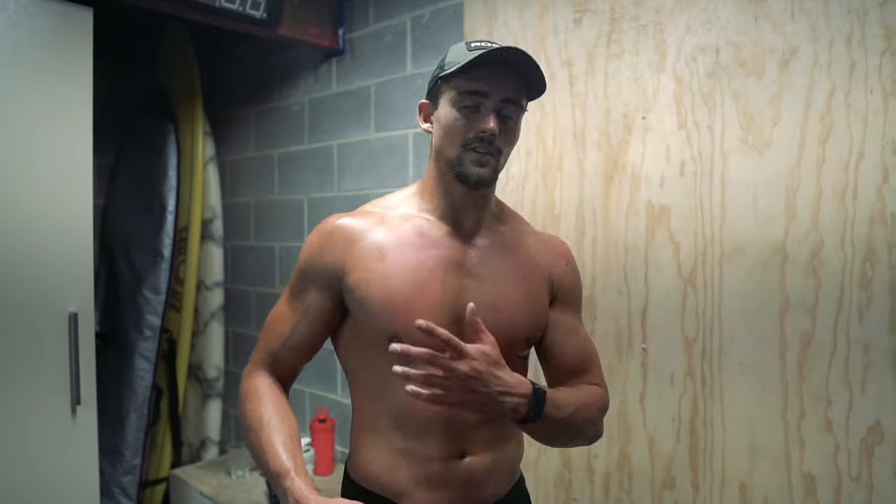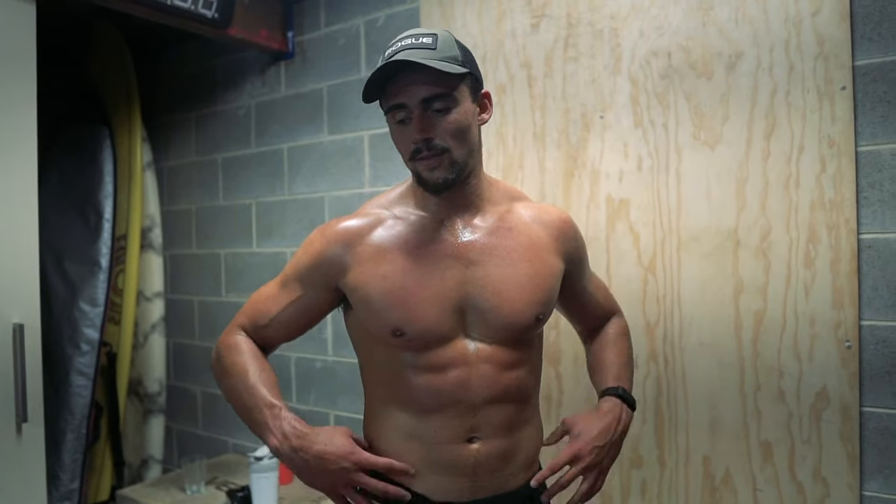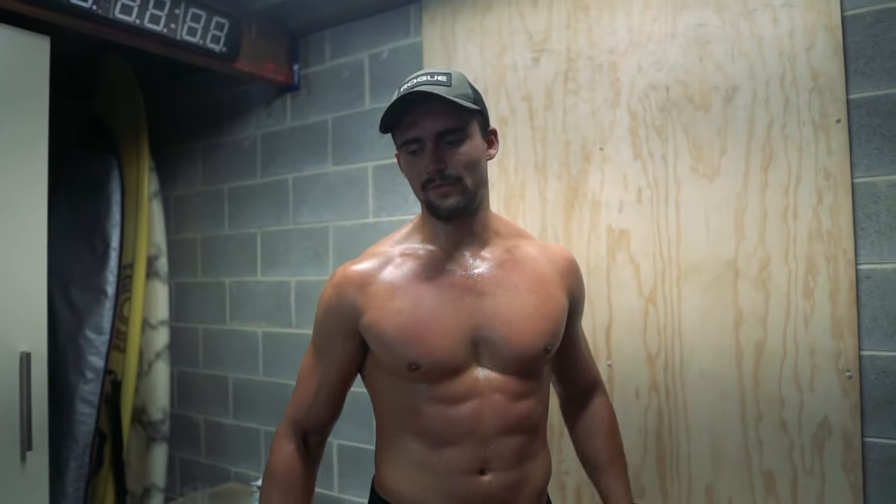I'm supersetting the weighted pull-ups with ab wheel rollouts — 10 ab wheel rollouts. I love them for core. Building your core is a fundamental part of training for pectus. Pull-ups — building your back — is fundamental for correcting the rounded shoulders posture. A lot of you guys just train chest because you think that's what you've got to do, but you've got to train your back and your posterior chain just as much, so you don't end up rounding and making your pectus worse. Having strong abs is really going to help with the pot belly and rib flare-like appearance. I used to just rely on a calorie deficit to get abs, but since I started training them more, they get bigger at a higher body fat percentage and they're blockier — it just helps with the rib flare look.